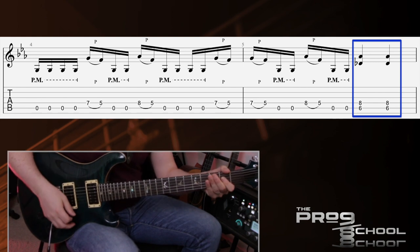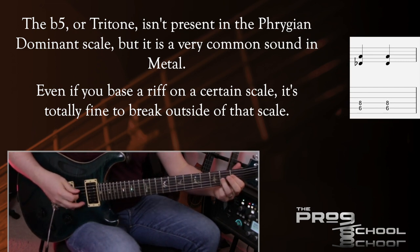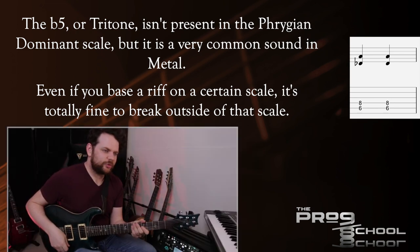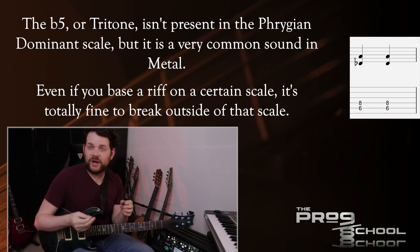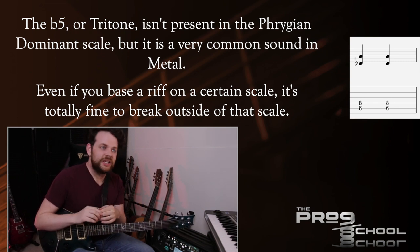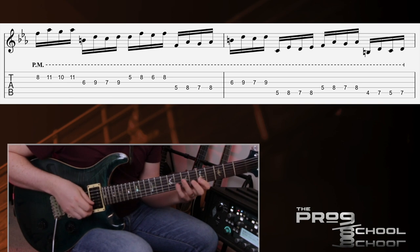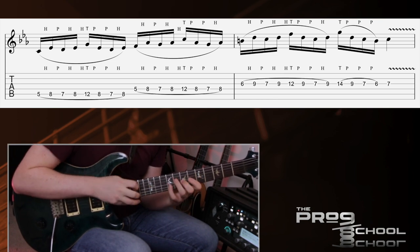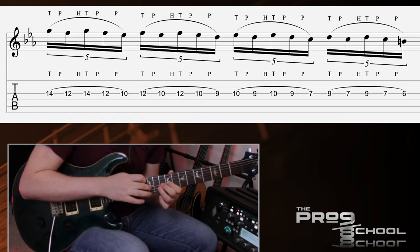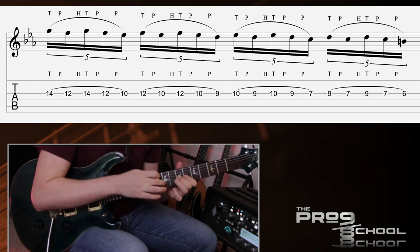Romeo also plays a power chord built off the flat five, in this case D flat. The flat five doesn't come from the Phrygian Dominant mode, but the tritone is a really common sound in metal — the devil's interval. My guess is that Romeo was writing in Phrygian Dominant but wanted something a little darker, so he introduced the flat five. When you're writing, you don't have to stick within one particular scale — there are no rules when you're writing riffs. The end of this riff goes crazy with that Baroque sequence, and there's some tapping, including a cool double-tap three-note pattern where you tap twice really quickly with the right hand.